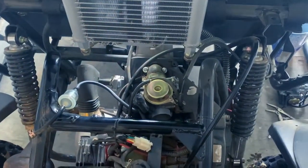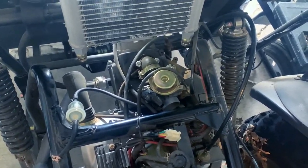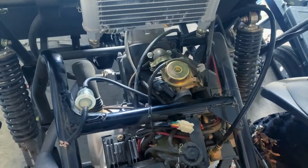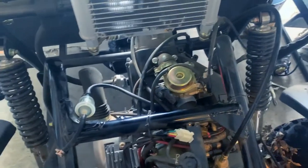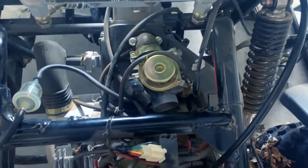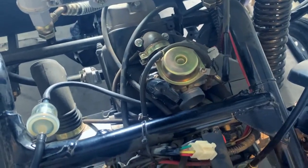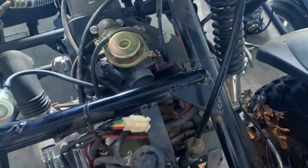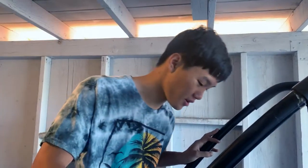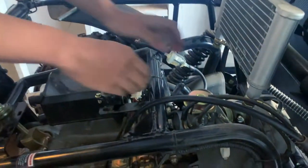Hello guys, welcome back to the channel. Don't mind the noise, that's my boy trying to hammer in a piece of equipment for his UTV. Yesterday we couldn't get it to start, so I'm guessing it might be the carburetor cover might be clogged. We already took the air filter out, and we're currently fixing the UTV — we just need to get this carburetor out.